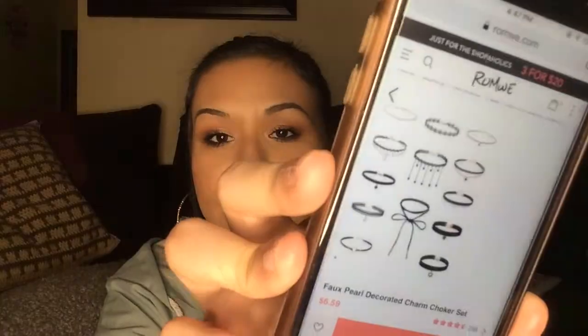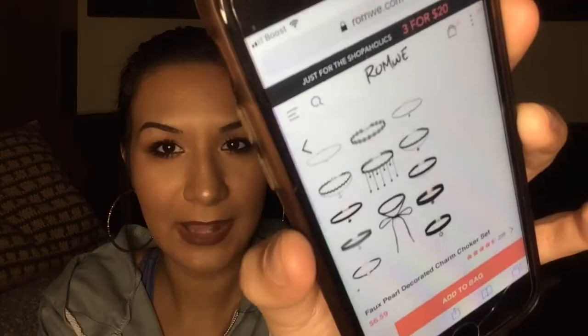The last item I forgot to bring out is a choker set. It has several different designs — 13 chokers — and I only paid 54 cents. They're really good quality: not flimsy, they haven't turned green, they're not too short or too long — just perfect. It's something you would actually go buy at Forever 21 or somewhere like that.